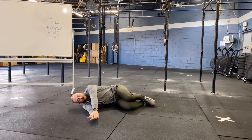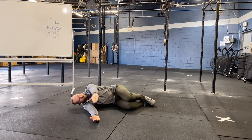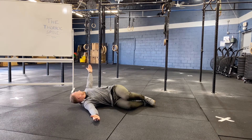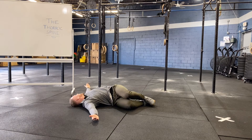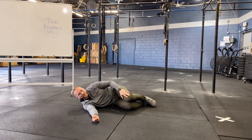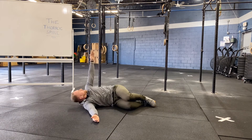From here, our arms will start in this extended position. We're going to open the book, following our hand with our head, and bring our chest all the way up to the sky, trying to relax our opposite shoulder to the ground. If we can't reach, that's totally fine. I just want us to keep our knees together and get as far as we can.